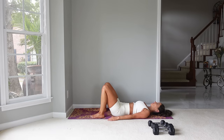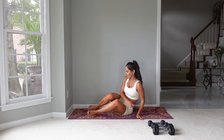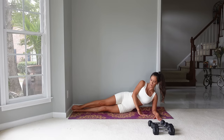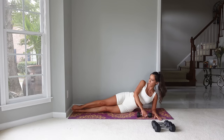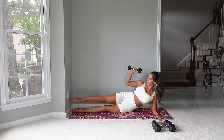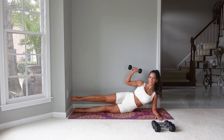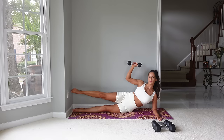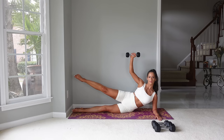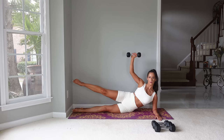Start by resting on your right forearm — the legs are going to be straight and extended in one long line. You can grab one dumbbell so we can do some arm work as we lift the leg at the same time. Start with the legs slightly separated — we're going to lift up as we extend the arm and then come back to that starting position. Let's go for 10. This is working the outer thigh of that top leg, working the shoulder as we press up, and working the trunk and side obliques as we hold that position.